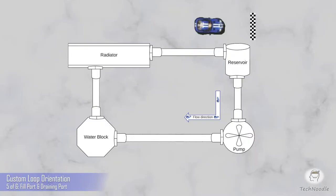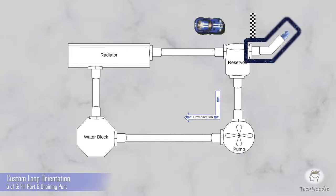First, I glossed over pouring water into your reservoir. On any reservoir you get, you'll notice there will be at least one extra G1/4 port besides the in and out holes. You can choose one of the extras to be your fill port. Generally you keep it closed with a G1/4 plug and then unplug it when you need to fill it. You need to make sure no liquid will ever spill while you fill it so your electronics stay dry.